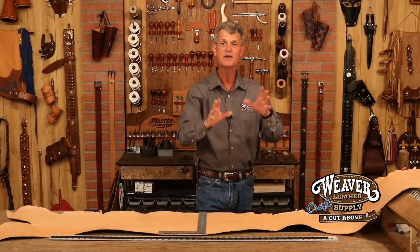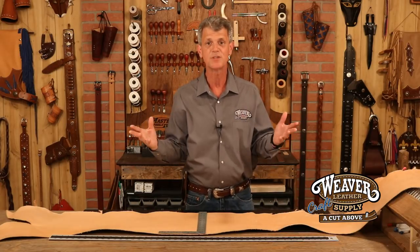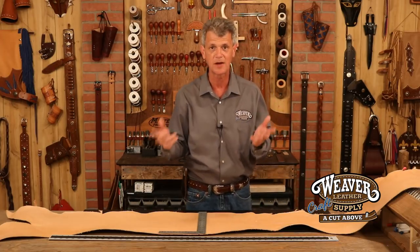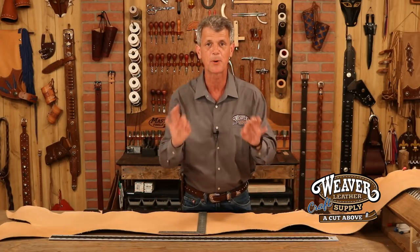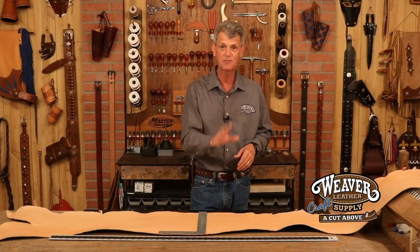Or say, let's take that a step further — say you've got a holster or a clutch and you want to line that. Well, it's not going to be cost effective to buy a full side when you're only going to use about 5% of that leather. Go with a three to four ounce belly, make a perfect lining. Veg tan, so no issue with guns or knives, and it's a great cut at a good price.